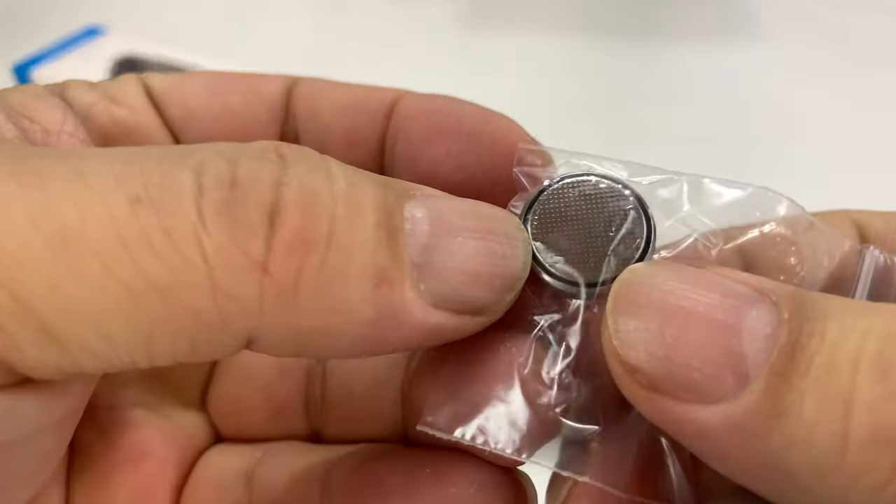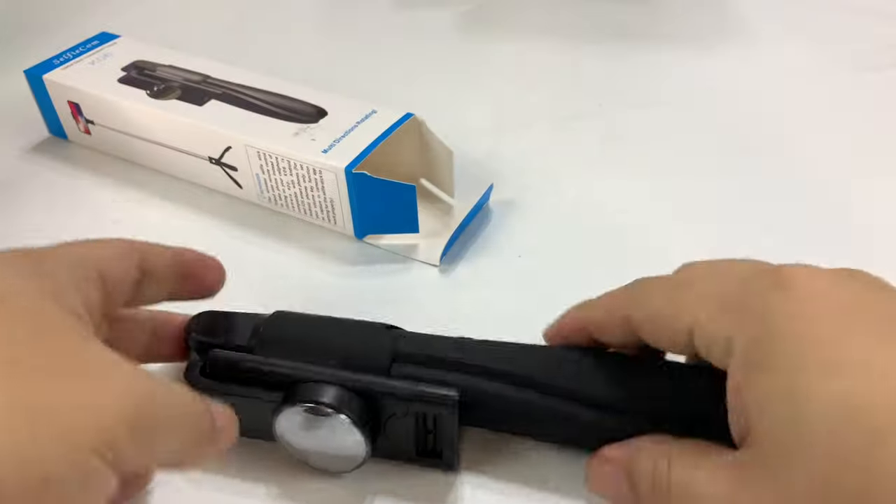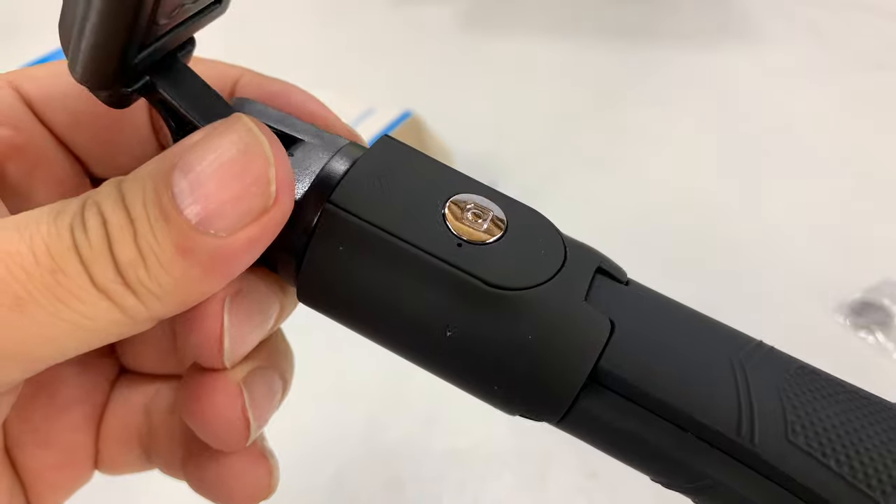First of all, this just fell out — looks like a little button cell battery here, 1632. And that'll be because I'm assuming we have a remote right there.